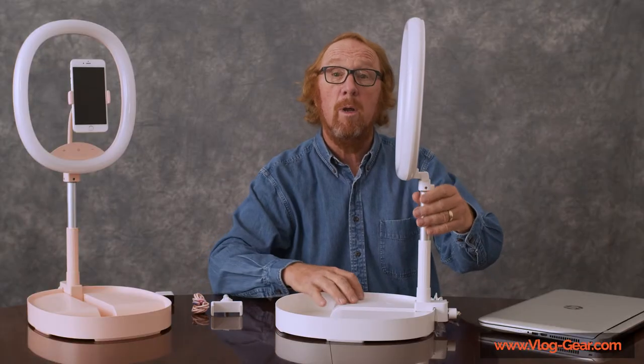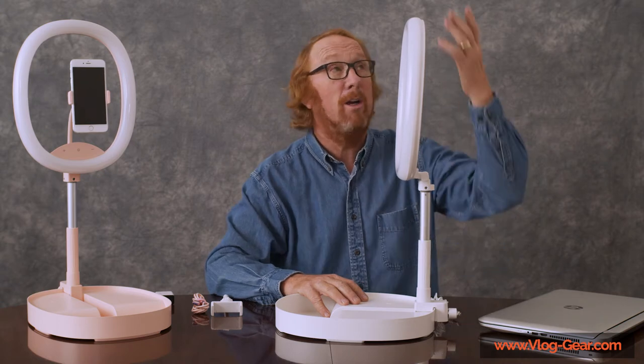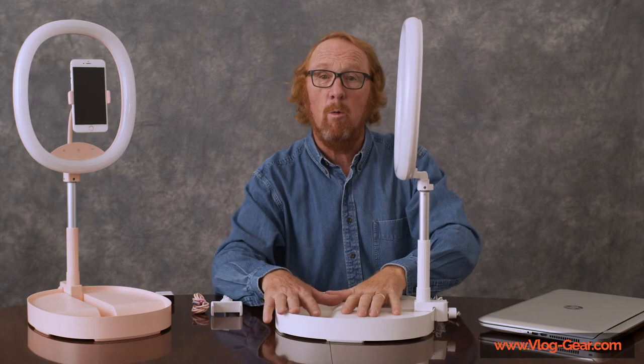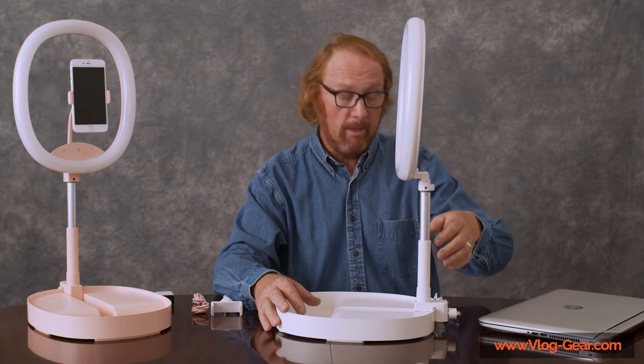Somewhere in there is usually about right. The telescoping arm can go up a little bit over five feet tall altogether. I'm not going to show that here, but if you did use it at full height, I would recommend putting a little weight on the base because it can get top-heavy.